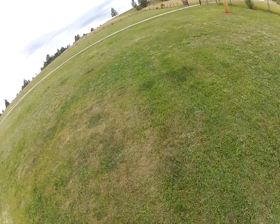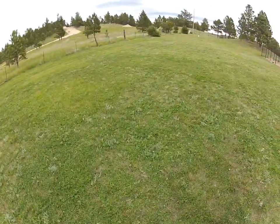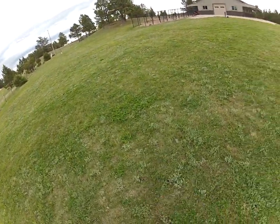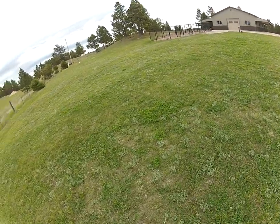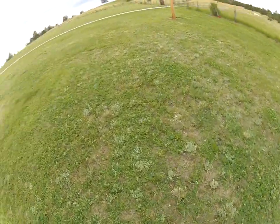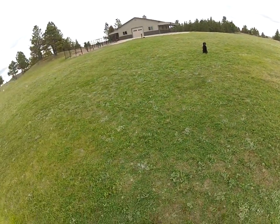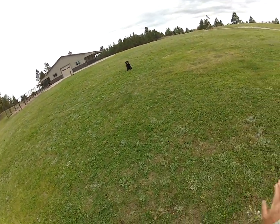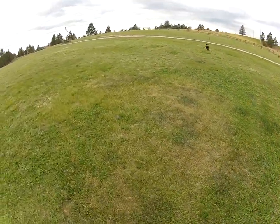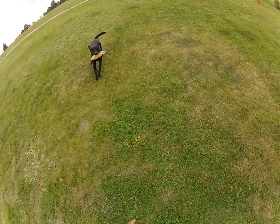It doesn't matter which direction you throw, but I'll usually throw a couple out there just so he's got the visual part, and then I'll throw a couple to this direction. These are the last ones I threw, because he's thinking that direction, so I always want to send him the opposite direction that he's thinking about going. Over — fetch. And as he gets it I'll come back out to this spot, kind of like what I call the pitcher's mound.